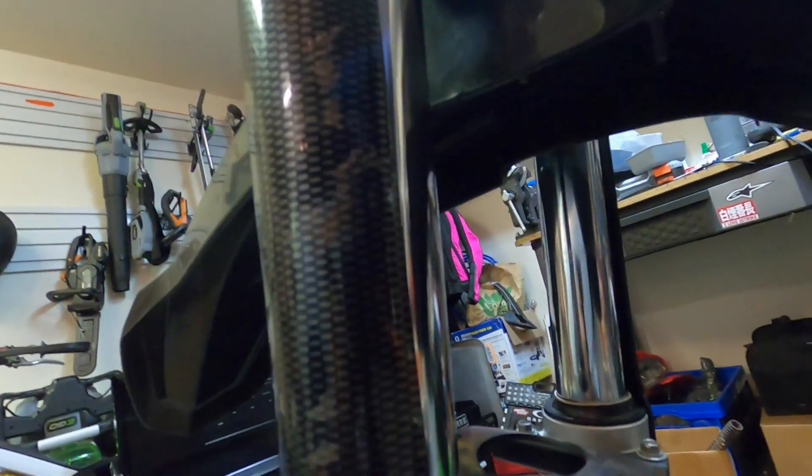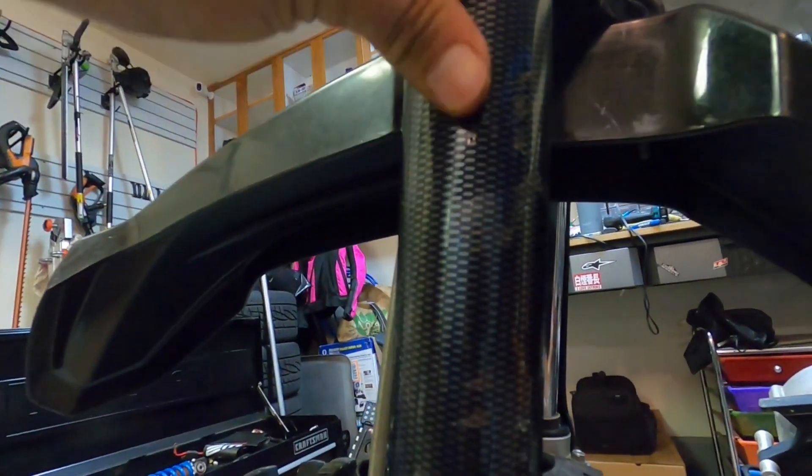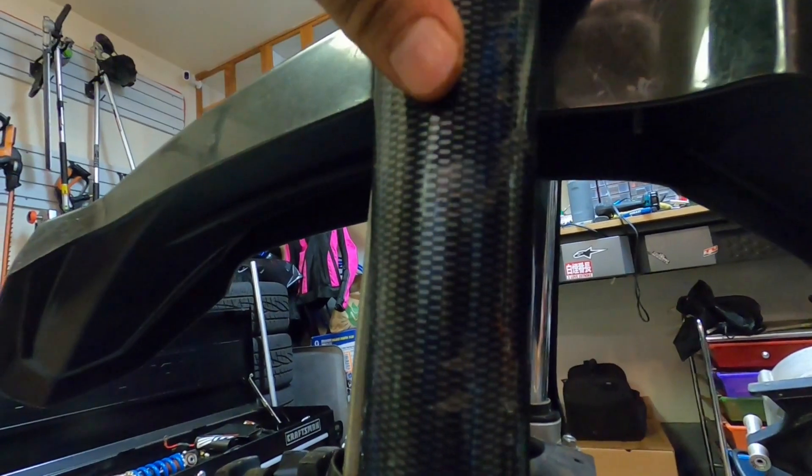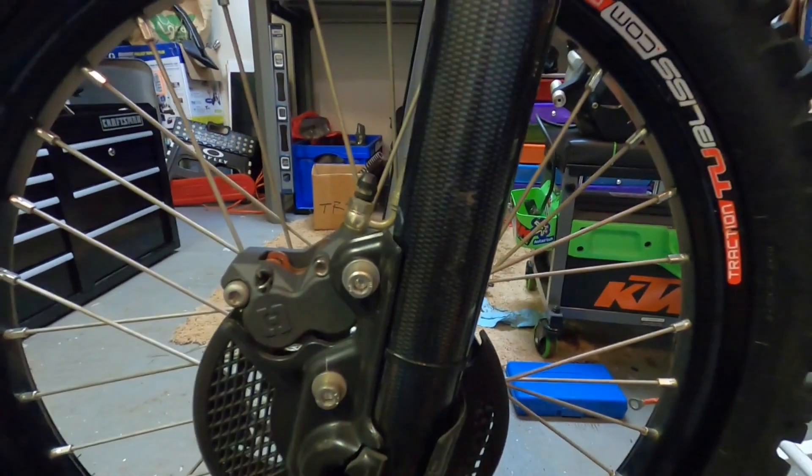It's a good investment — they're about 60 bucks. They're not carbon, they look like carbon, but they're just a high-density, high-grade plastic, which is really light and fairly inexpensive.